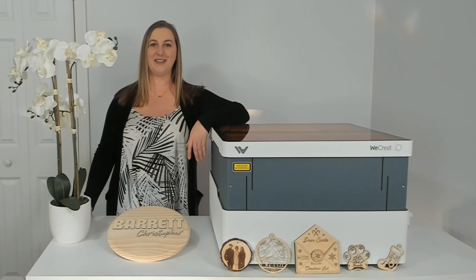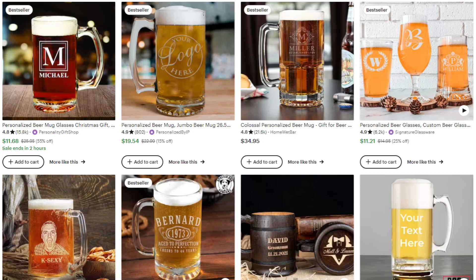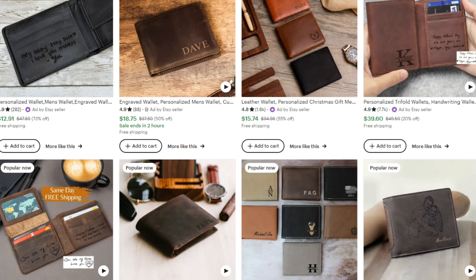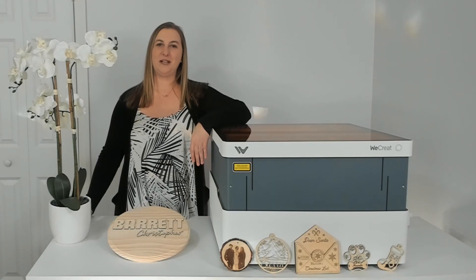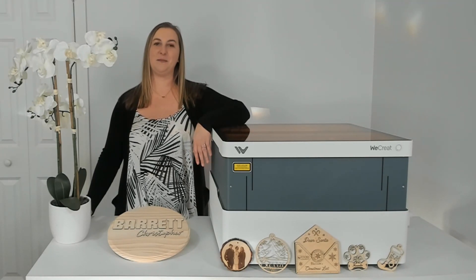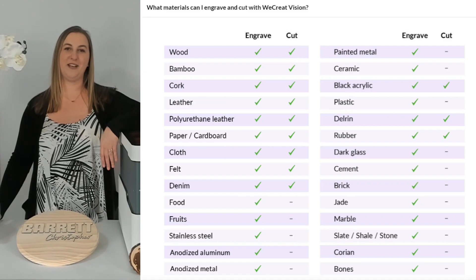With a laser engraver like this, the sky's the limit. You can etch glassware and sell things like custom wine glasses and beer mugs, which are popular bridal party gifts for weddings. You can laser cut and engrave leather to make customized wallets, earrings, adorable personalized baby hats or caps, and more. When you think about laser engraving, you probably think of cutting wood and engraving metal, but you can engrave and cut so many more materials than you could imagine. Check out this table showing you all of the different materials you can cut and engrave with a WeCreate Vision laser — did I read that right? You can even engrave food and bones?